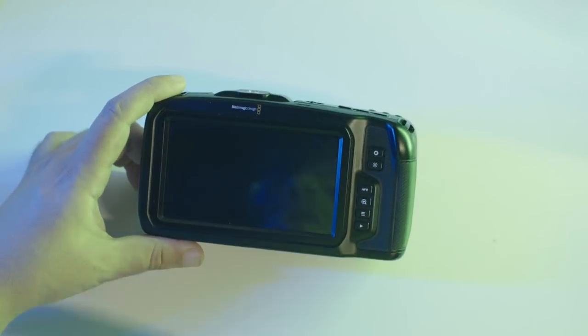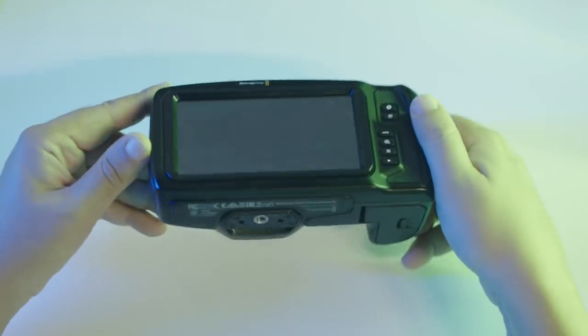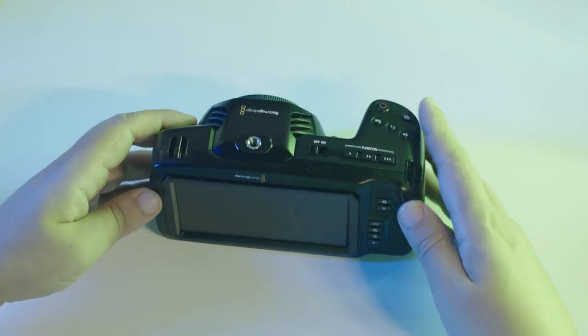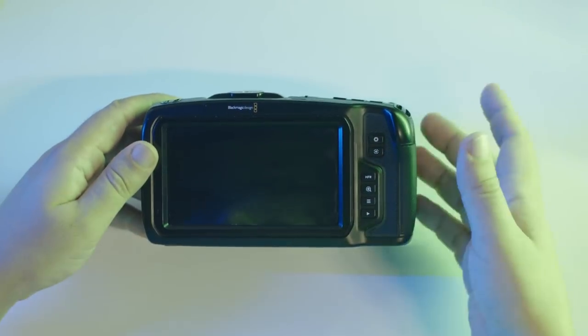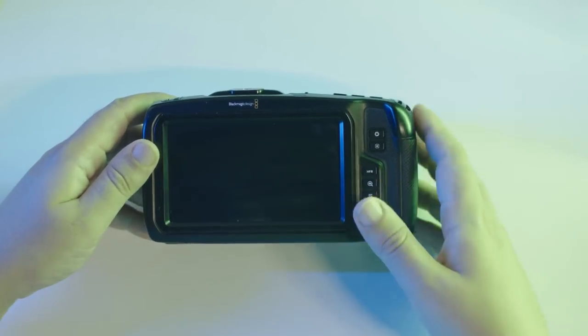Except for a few difficult shots on the Ronin stabilizer where the camera was completely rotated, I didn't feel like I would need an articulating screen. There are always external monitors — you can pick one as cheap as 100 bucks, and then you can do whatever you like with that monitor.